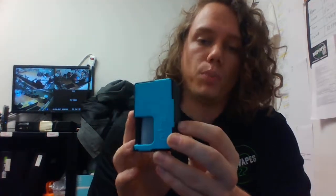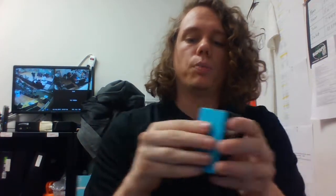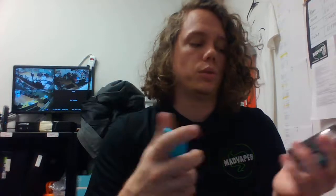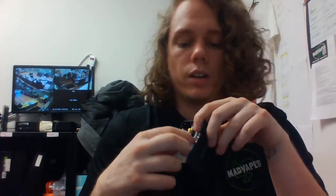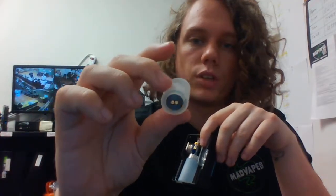We carry three different squonk mods here. We have the Vandy Vapes Pulse — this one right here is the black and teal. We also have an all black and a black and red. Nice sized button there, not too loose, not too tight. The plates come off on both sides, which makes it easier to press your battery out — you can just pop it off and press through and your battery will come right out. This one can take 2700 batteries, but it comes with a little silicone sleeve with what looks like a gold plated connector, so you can use 18650s in it as well.